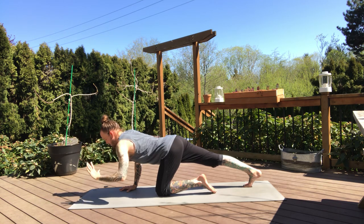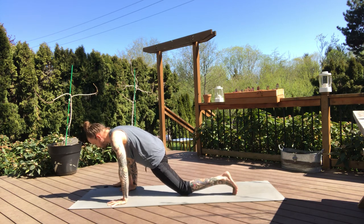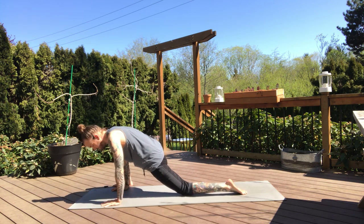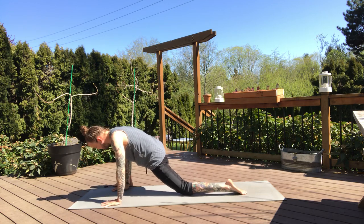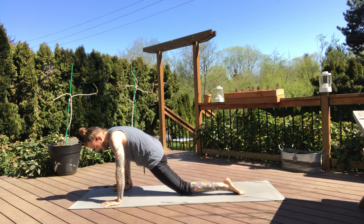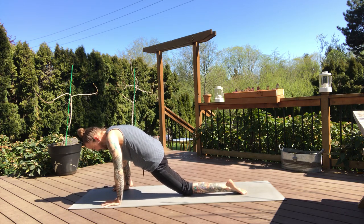Now bring your left hand back down to the mat and start to shift the weight forward. Bring your right foot to the outside of the right thumb or right pinky finger — lizard pose. We'll stay up on the hands here, rock a little side to side, creating some movement into the hips. It'll be pretty fluid here, whatever feels good for you. No right or wrong. Stay with your breath.